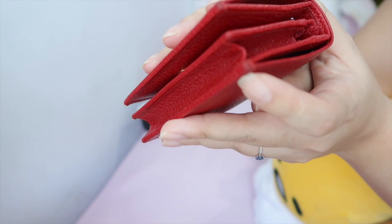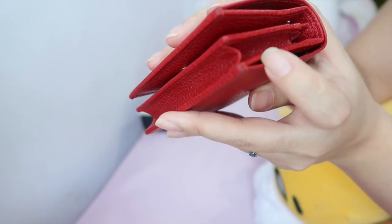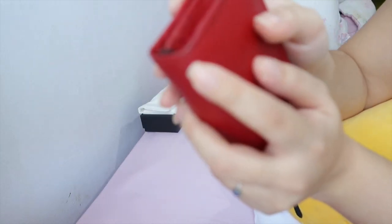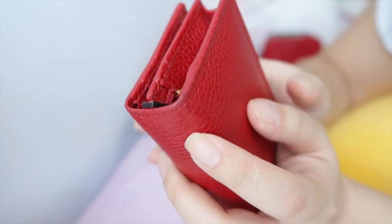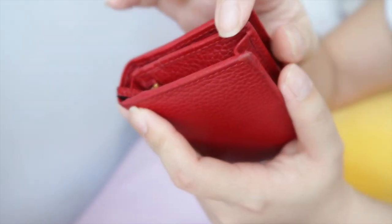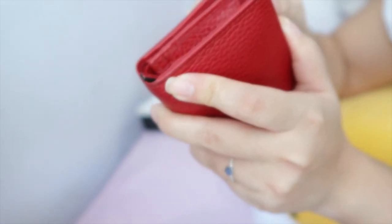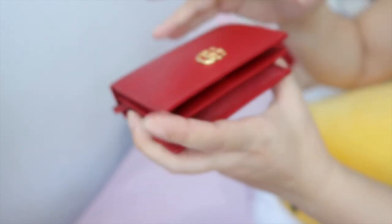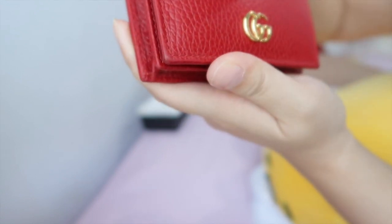There's a bit of scuffing on the corner — you can see this darker patch here. Overall it's still in really nice condition, almost brand new looking, but there's scuffing in the corners as well. If you get this wallet in black I think it'll last a lot longer, but I do love this red color. The darker areas are mainly just dirt and I haven't tried to clean it yet — I think a baby wipe will sort it out. The hardware has a bit of scuffing but overall still looks really nice and shiny.